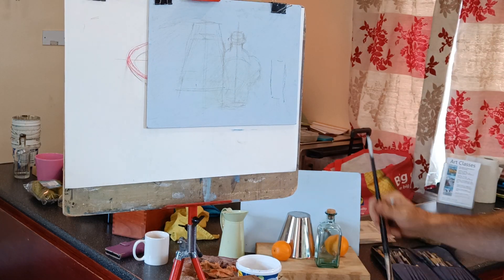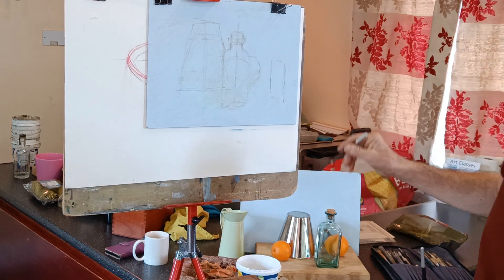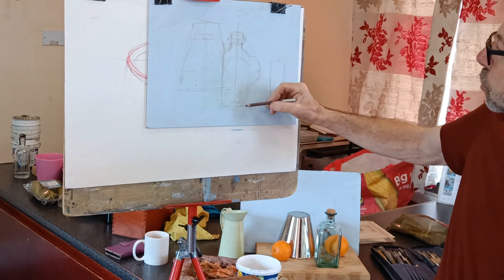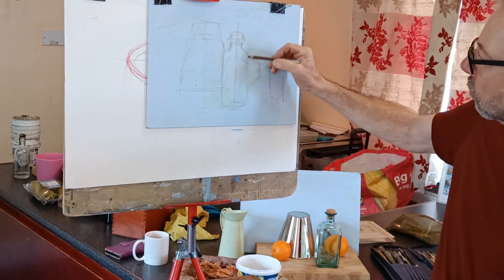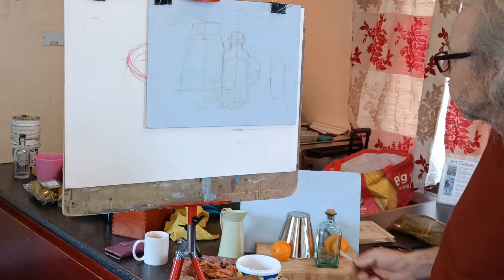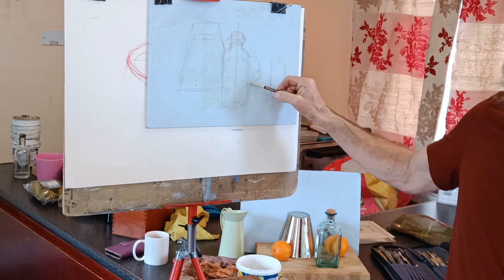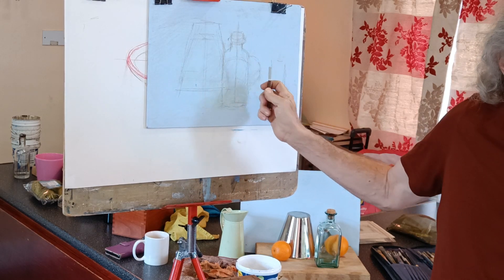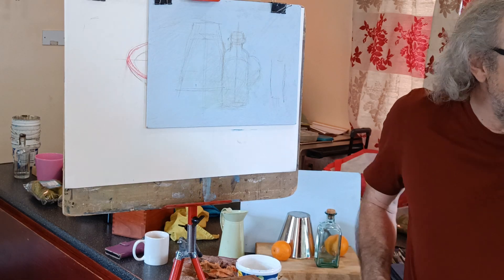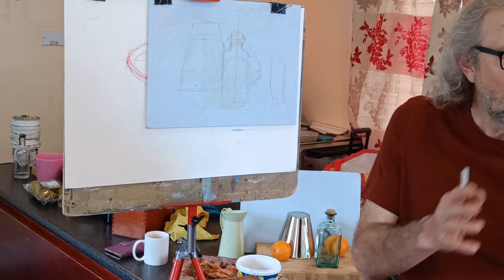So the way I tend to measure is I'll sort of set up my scene or pick a scene and I'll choose one thing. Today I've just chosen this bottle. So I've kind of drawn this bottle roughly the width I think it is and how I want it to be. And then what I do is I use that as my unit measurement, so I'll just keep referring back to that all the time. This is how I tend to work when I'm outside - I'll pick a building in the distance, measure that, and then compare that with the whole scene.